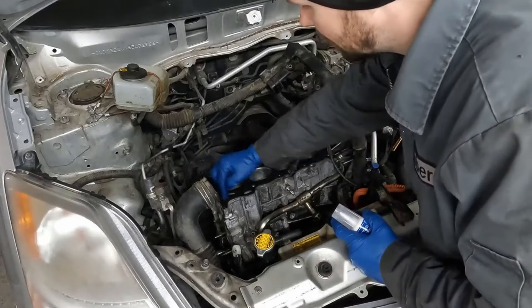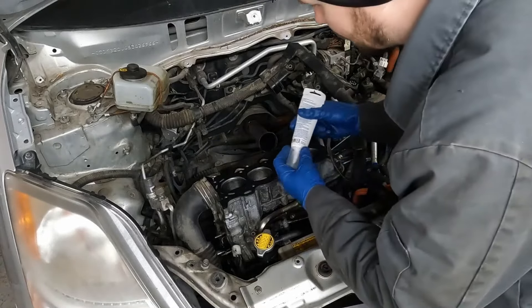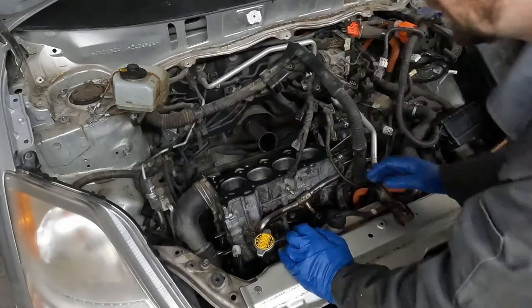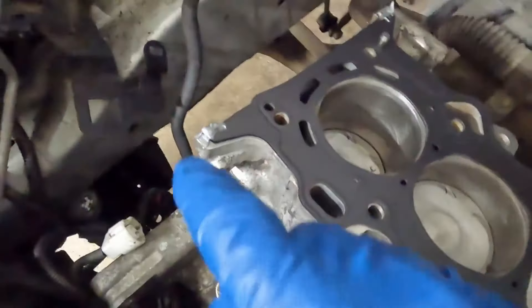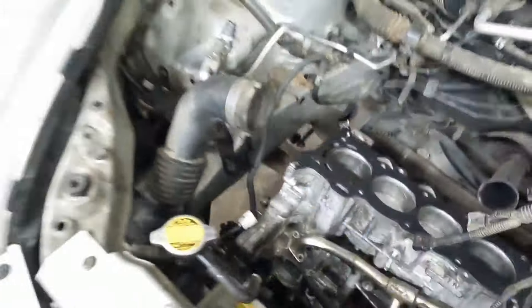On the front, just on the ears, the manual is saying put a little bit of RTV. So I'm going to apply it and then show you — just right here on the ears, a little bit of RTV. Now we're ready to put our head on. We'll make sure the bottom is nice and clean.